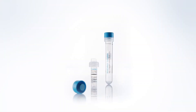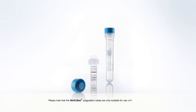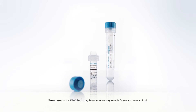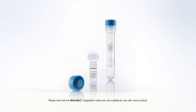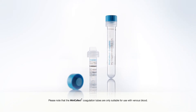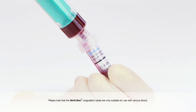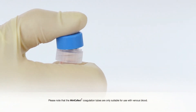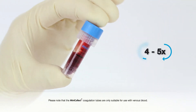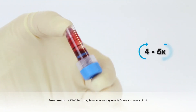To complete our product range, MiniCollect also has a solution for coagulation diagnosis in small sample volumes. Please note that the MiniCollect coagulation tubes are only suitable for use with venous blood. Transfer the sample with a syringe. This tube also has to be gently inverted four to five times to mix the sample with the additive.